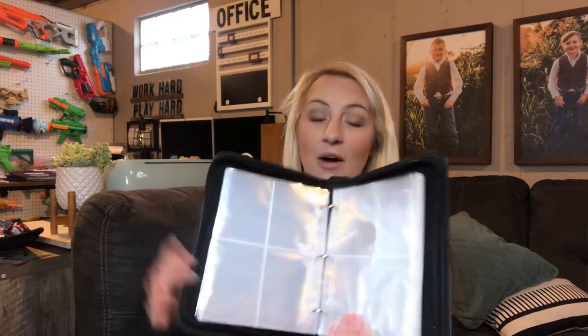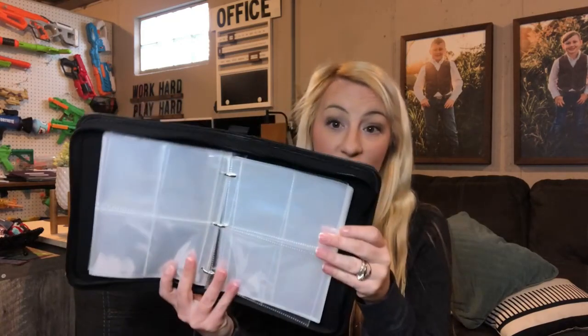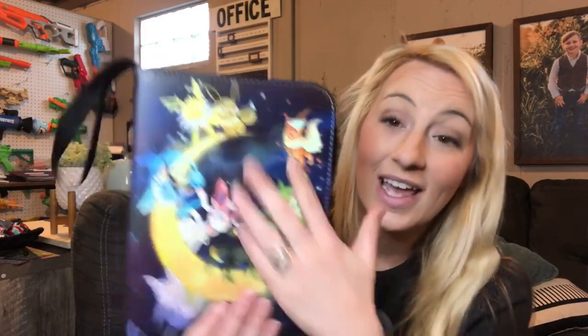You can take it with you when you travel, or store it in your room or desk — however you prefer. This is a great way to share and show your collection and also keep them safe and organized. Overall it is high quality, great organization, great protection, with so much capacity to store your entire collection. You're going to be thrilled to have this.